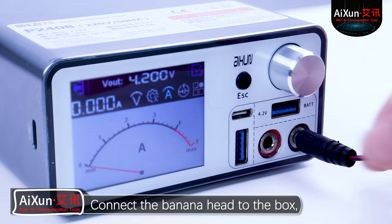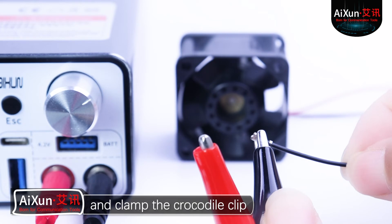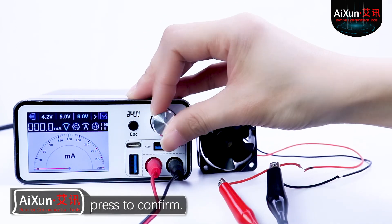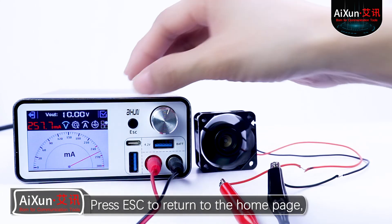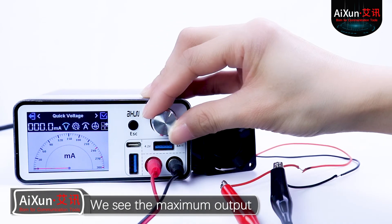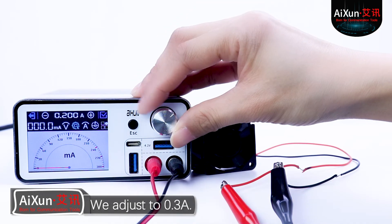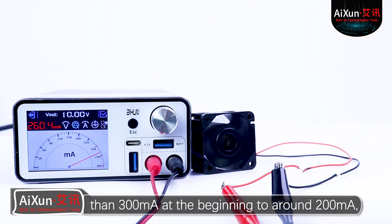Connect the banana head to the box — pay attention to match the color. Let's demo with a small fan and clamp the crocodile clip to the fan's power supply line, corresponding to color. Let's adjust the voltage to 10V and press to confirm. Now the fan has been turned on, however the box keeps alarming. Press ESC to return to the home page — it prompts short circuit. Let's enter the DC power supply interface and turn off the power supply. The maximum output current setting was only 0.1A, so we adjust it to 0.3A. We can see that when the actual current of the small fan drops from more than 300mA at the beginning to around 200mA, the box stops alarming.